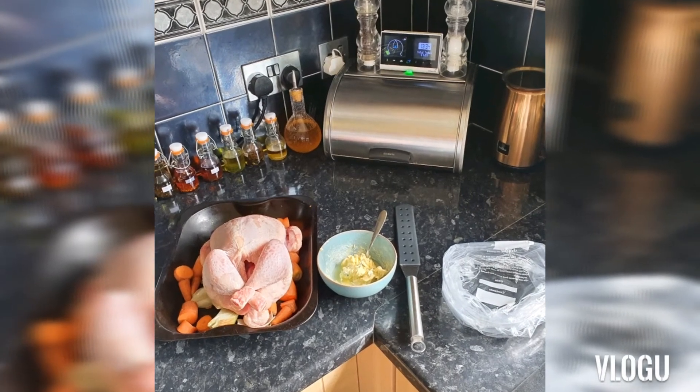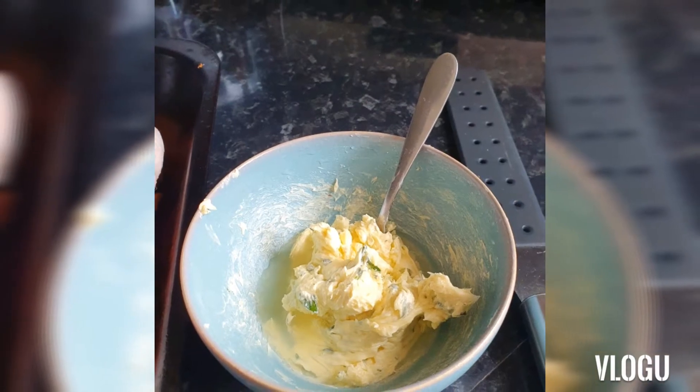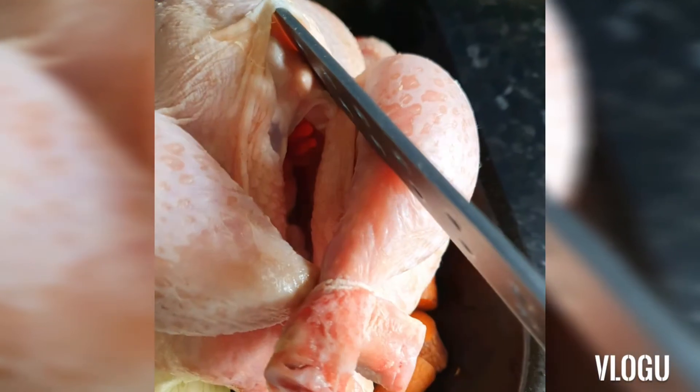Hi fellow foodies, this is just a quick tip on how I butter up one of my chickens before roasting it. I've mixed some fresh thyme, butter and lemon and popped that into a food bag. If you squeeze it all into one corner and then snip that corner, it becomes a piping bag.